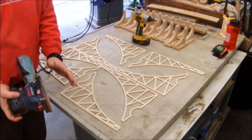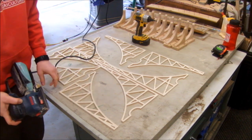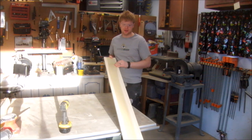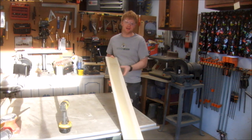Now I'll sand these pieces up. I've got 180-grit sandpaper — I want to remove this kind of frizzly edge left by the CNC. Now I need to start working on a structure to connect the trusses together. I'm going to use poplar because it's going to be painted anyway, so it doesn't need to be that nice of wood.